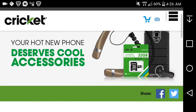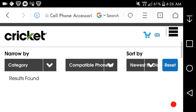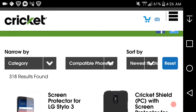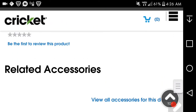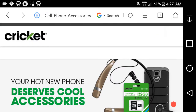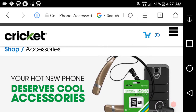Let me check out the accessories on the phone on the Cricket website here. Hang on, I'm trying to show you guys the accessories. Let me try to load up the page. I'm looking for accessories — microSD cards, headphones, cases, and such.